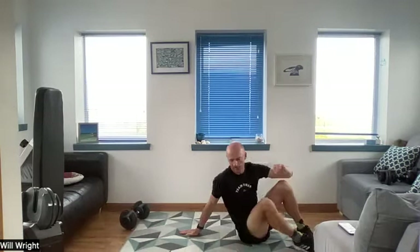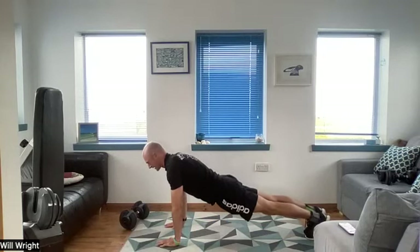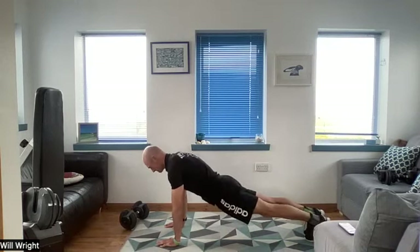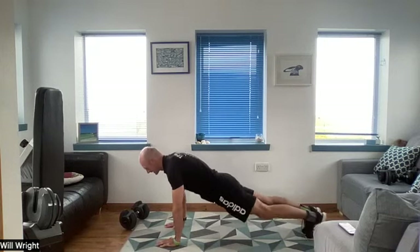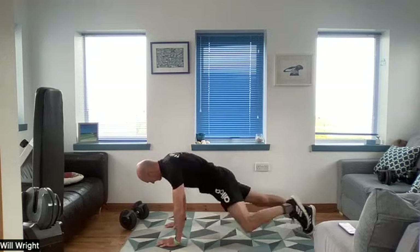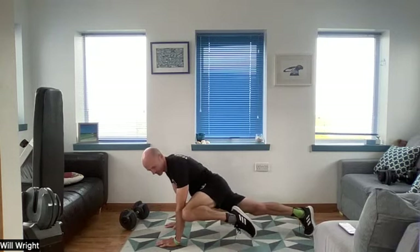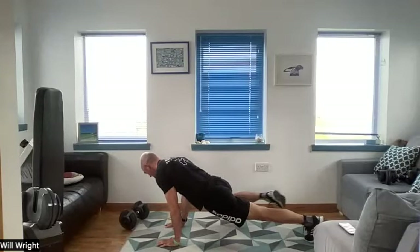Rolling over into high plank position — arms long, gecko knee drive towards the elbow. If gecko is not really your thing, you could sub this for a plank step-out, where you walk the feet out to the side and then walk them back — a movement that works well for you. Bringing that squeeze into those obliques.